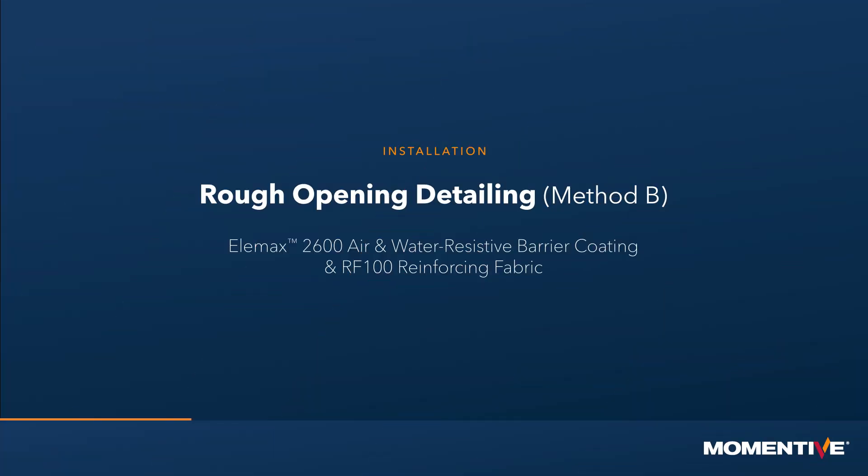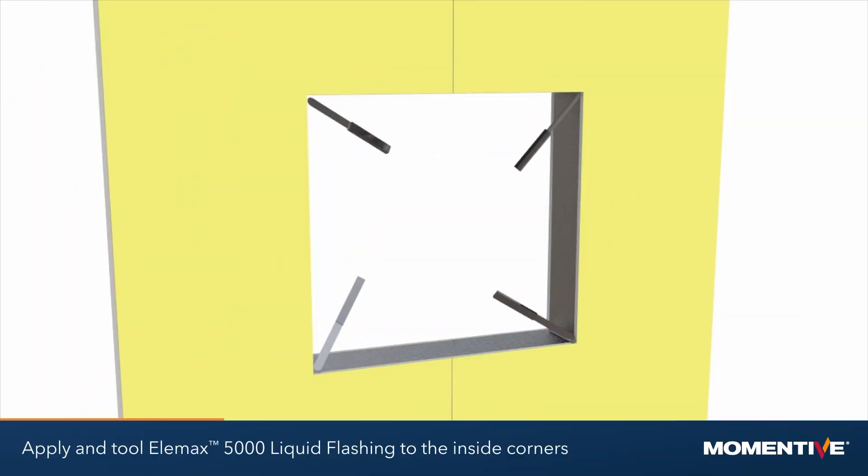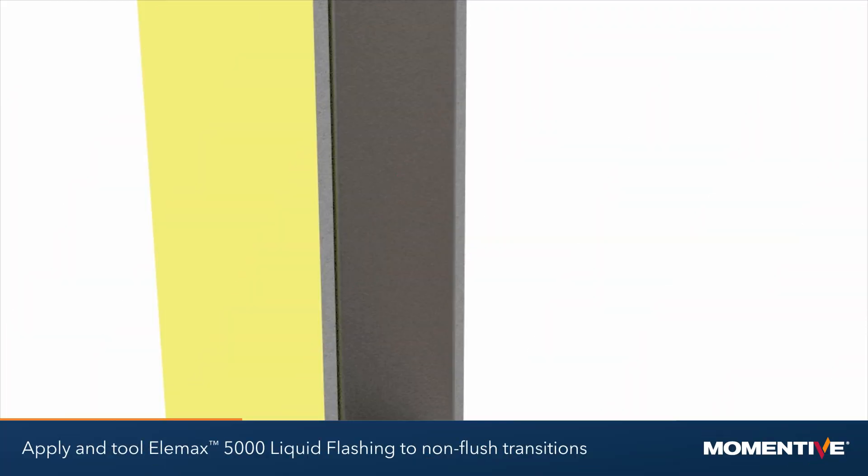Rough opening detailing method B: Elemax 2600 air and water resistive barrier coating used with RF100 reinforcing fabric. Apply and tool Elemax 5000 liquid flashing to all visible gaps, framing corners, and non-flush sheathing to framing transitions in the rough opening.